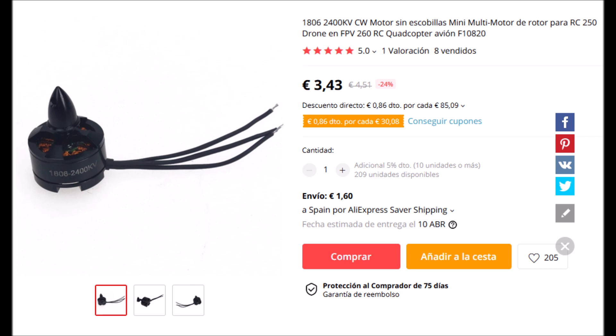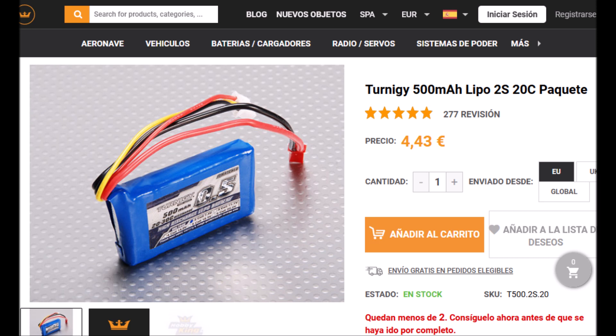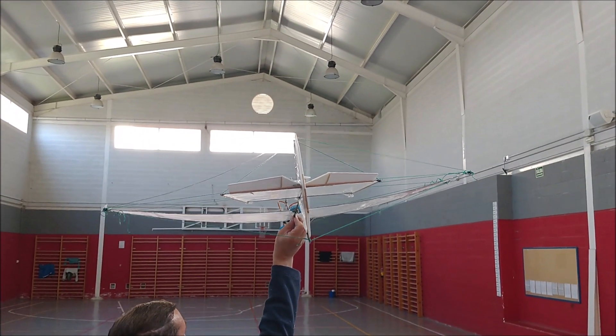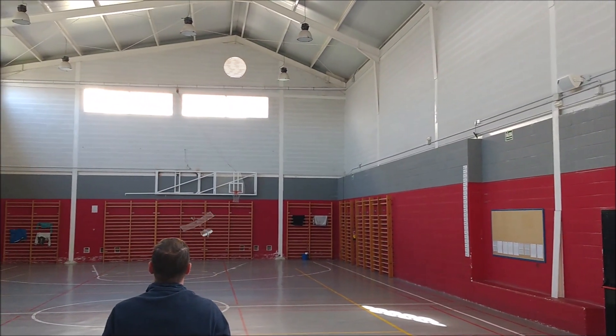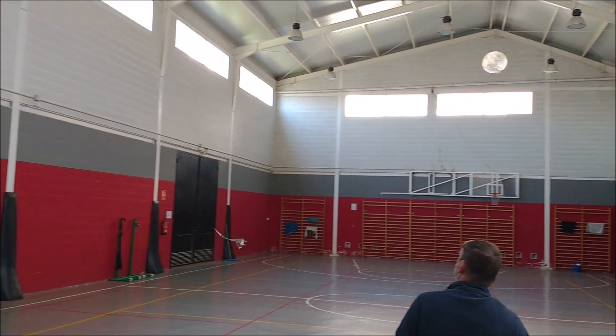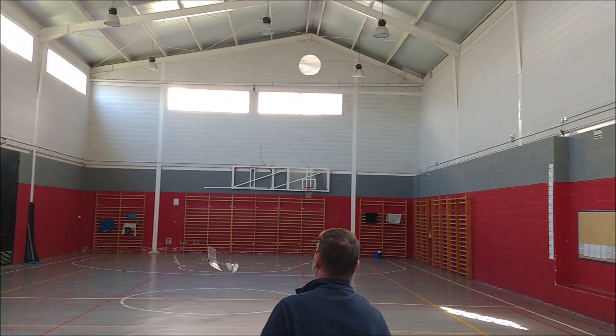The motor is mounted on a flat piece of wood. To power the aircraft, we added an 1806 engine with a speed constant of 2400 KV. The propeller is a 5-inch diameter 2-blade APC. The ESC is 12 amps, and the battery is 2 cells and 500 milliamp hours. We prepared a first version that weighs 185 grams with all electronics included, with 10 grams of plasticine that we move at will to test different centers of gravity.